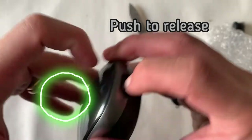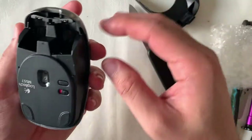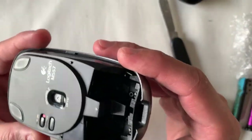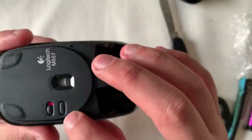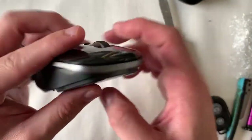There's a button here to release the compartment. It opens down, so it's a bit different. Two AA batteries and both are slotted in the same position.